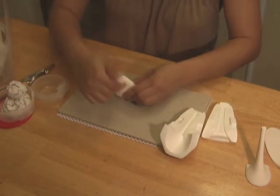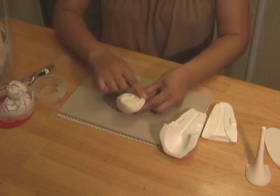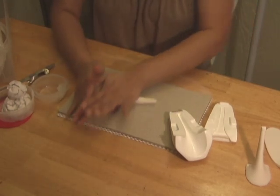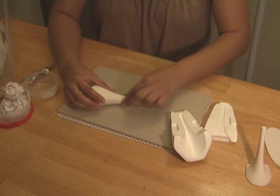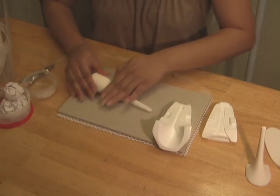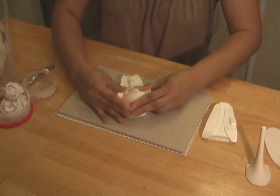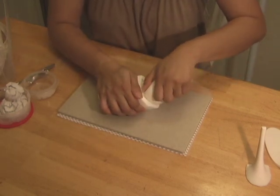Condition a piece of sugar dough by kneading it with the heel of your hand until no visible cracks are seen on the edges of the dough. Form an elongated teardrop by rolling the dough back and forth between your hands or on the table, making sure that the tapered end is thin enough to fit in the narrow end of the mold. Close the mold and push the dough in to make sure all the spaces of the mold are filled with the sugar dough.